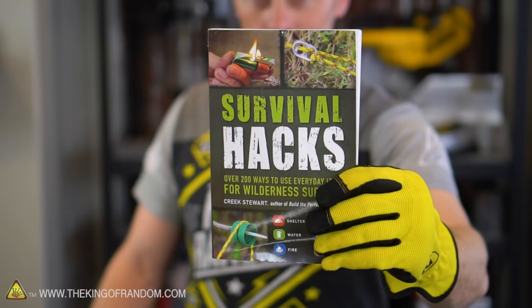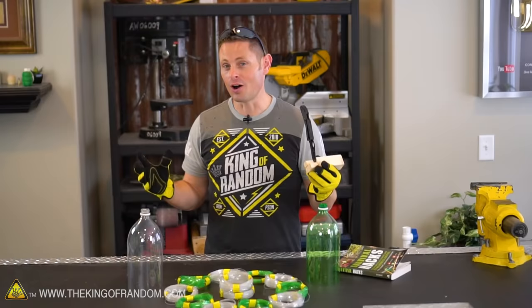I'll put an Amazon link to that book down in the description. Thanks for joining me for this project. I'll be looking for you in the next one — talk to you then.